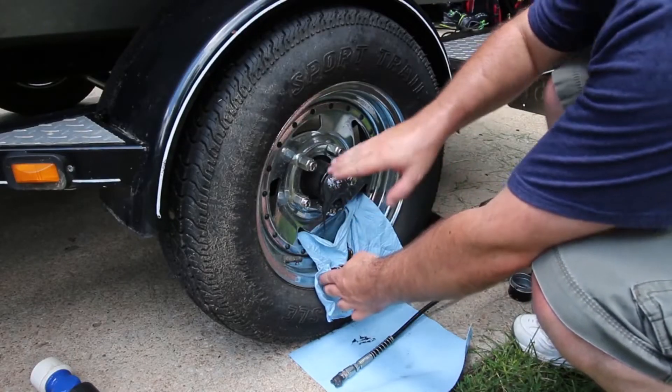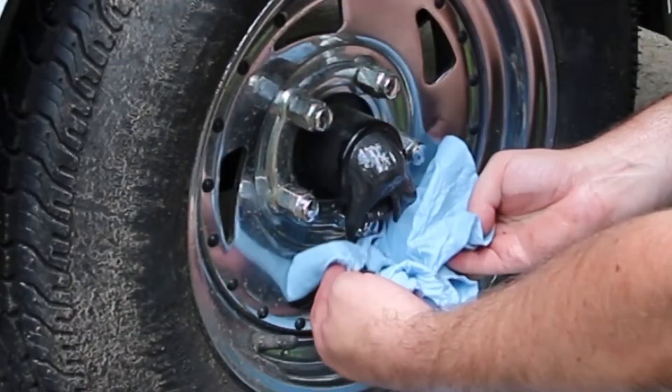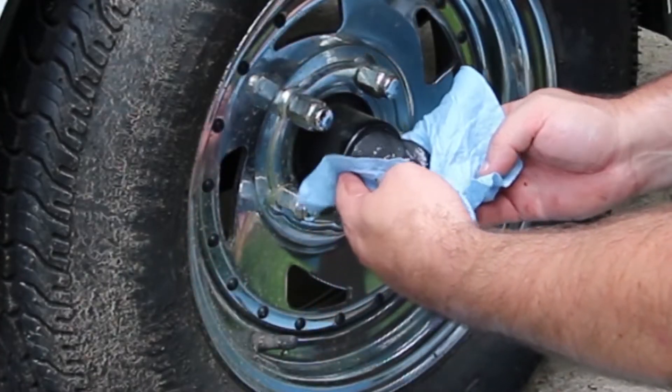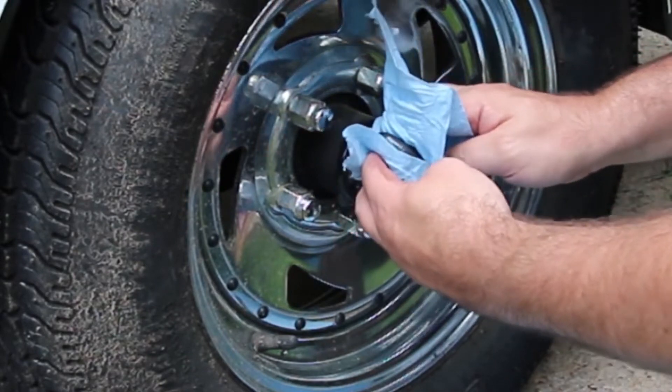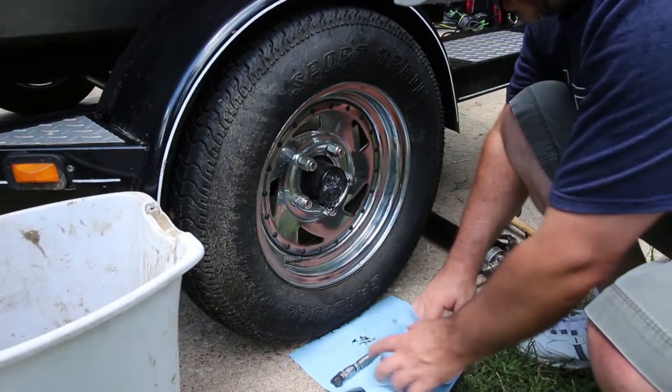Now I'm starting to see some red color come through here, so I know that we're pushing all of the old grease out. There's going to be a bunch in there that you have to get out.